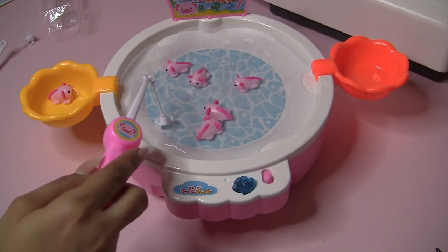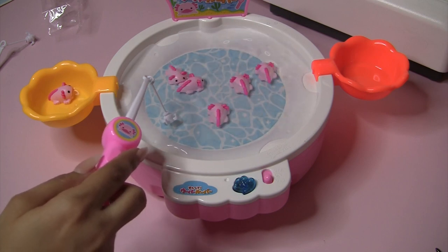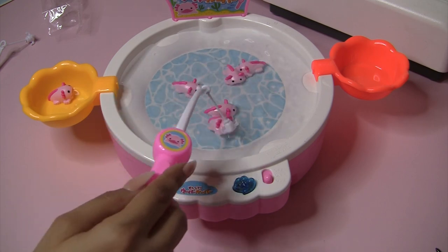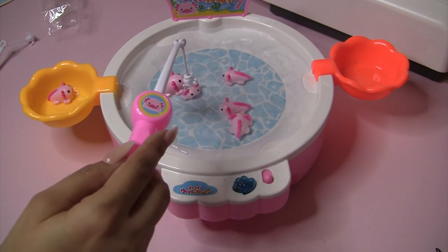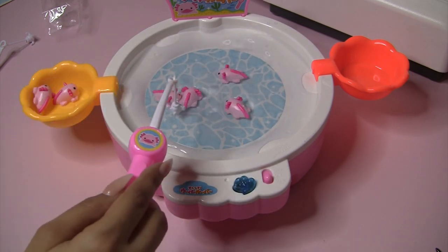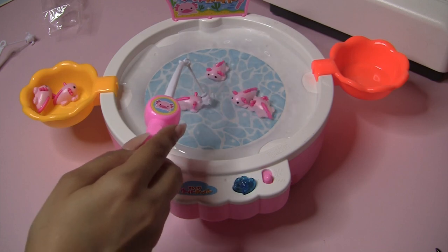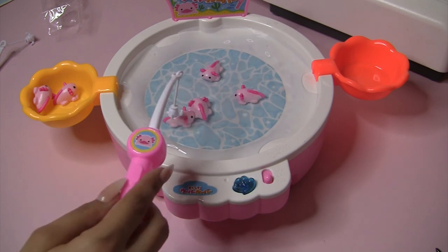This is way harder with the water — I can barely catch one now. Got one! Spoke too soon. Oh my god, I love this game. This game is really fun.